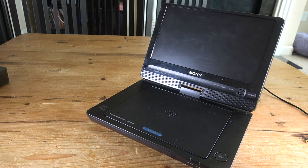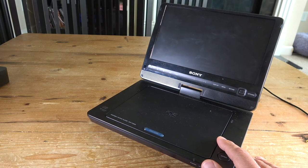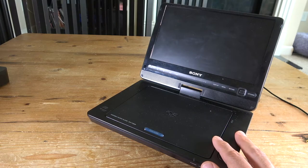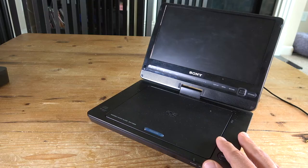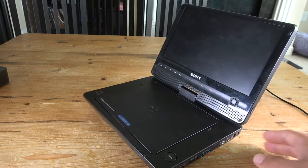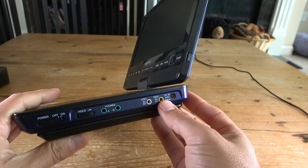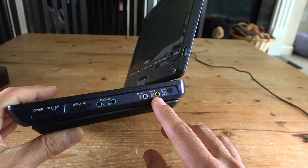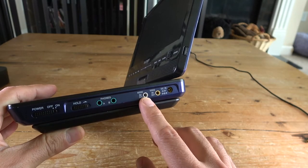Do you have an old portable DVD player like this one and you're trying to figure out what to do with it? This is my old Sony DVP-FX930, I got this one at a thrift store a few years ago and it's still running strong. It plays really well, and looking at it closely I noticed it has a couple of ports for video input and output, and one for audio input and output.